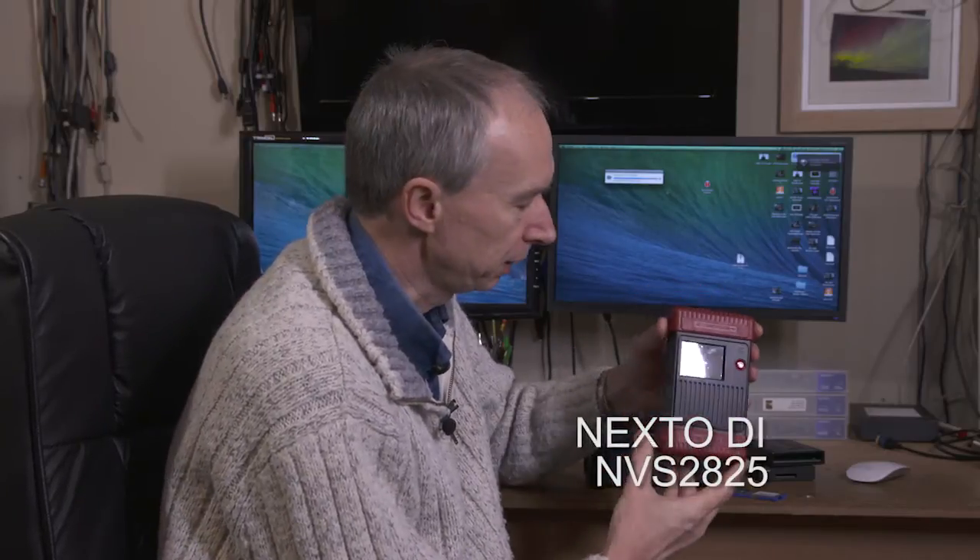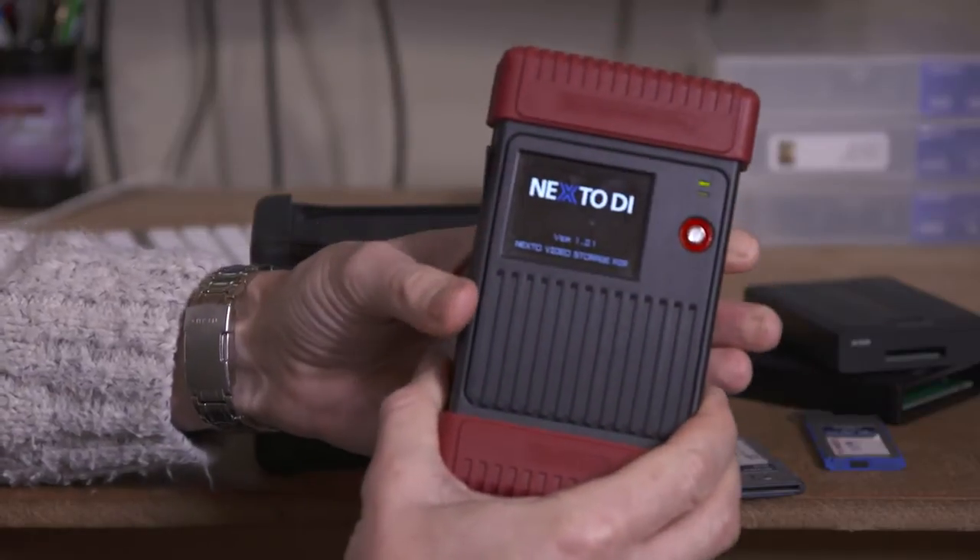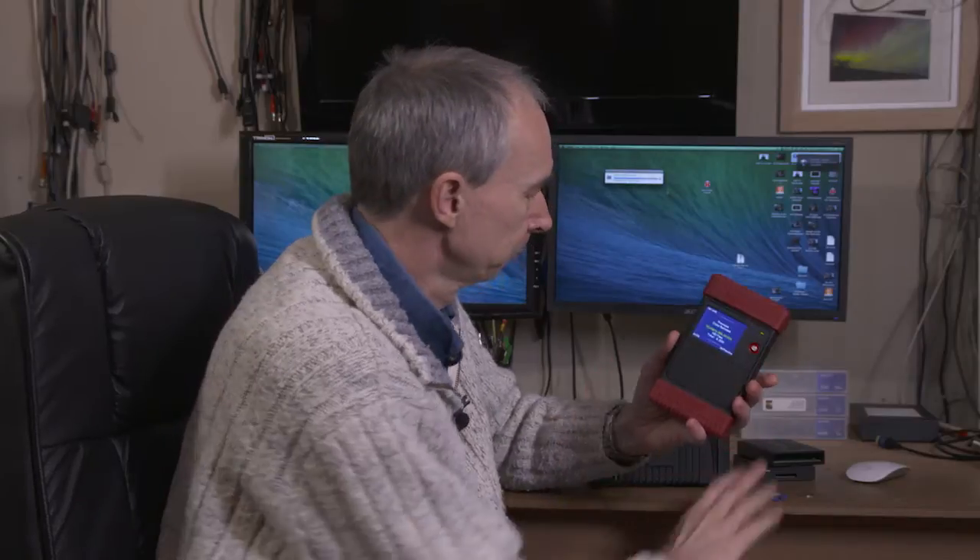This device is really fantastic, about the size of a paperback book, not much bigger. It fits in your pocket, self-contained, and this is also a backup unit that can backup SXS cards. To use it you simply turn it on, give it a couple of seconds to power up, and then you put your SXS card in the slot on the side here.